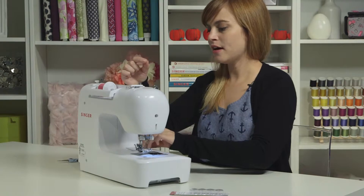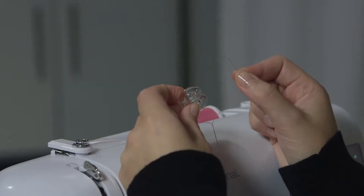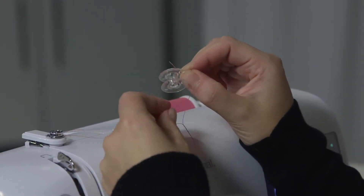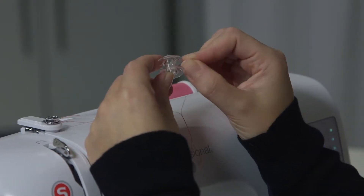Now take your bobbin and look at the flat sides — there's a little hole in each side. Choose one of the sides; it doesn't matter which one, there's no top or bottom. Take the thread and thread it up through one of the holes from the inside to the outside — starting in the middle, the inside of the spool, and coming out the top.